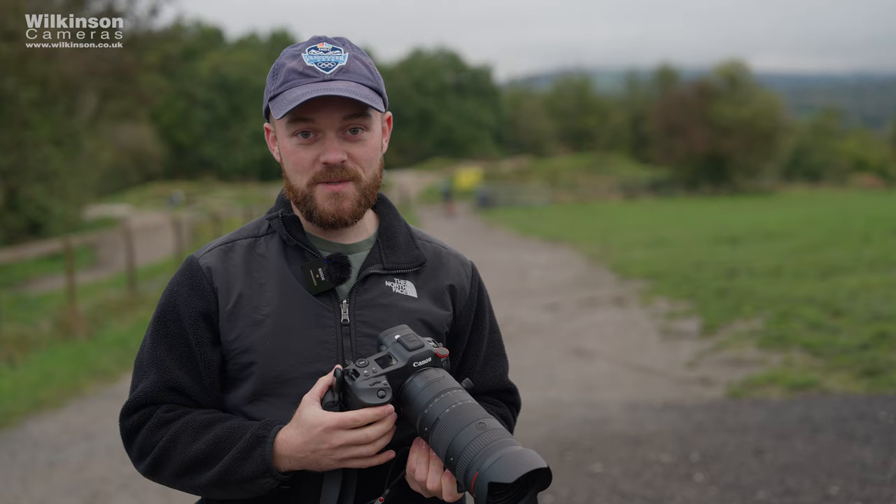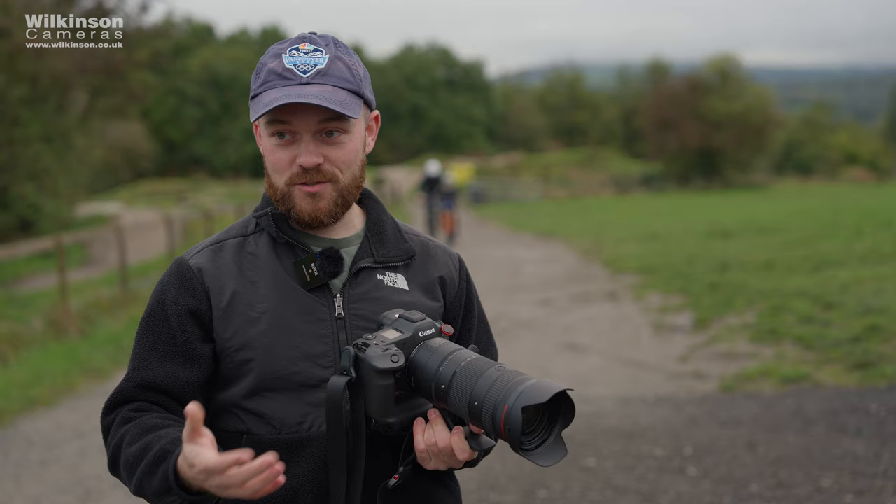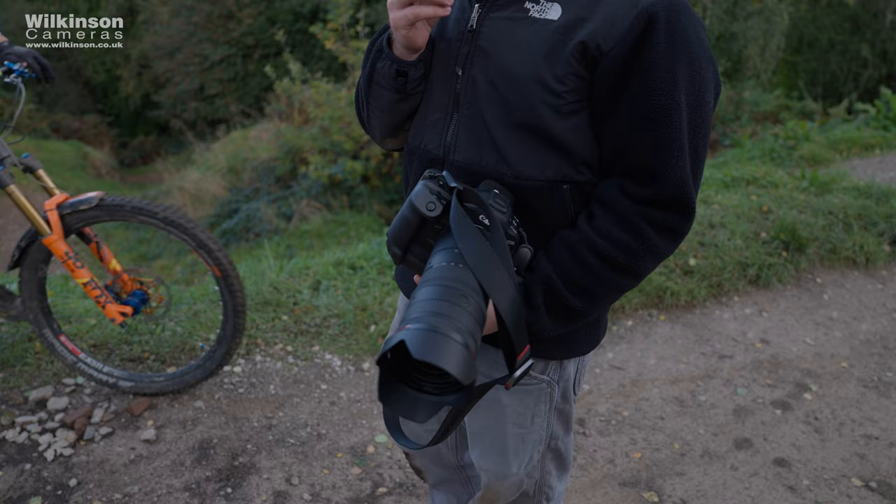For someone like me who shoots bikes and normally needs a two-camera setup or switches lenses quite a bit, this would almost get rid of that. A lens like this would massively benefit someone shooting bikes or that mid-to-short range focal length. I was definitely surprised when you got this out of the bag — wasn't expecting this. Pretty happy.